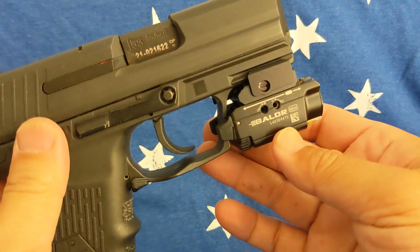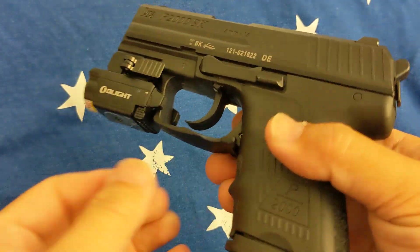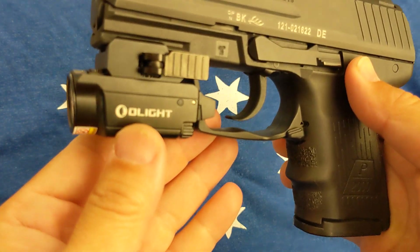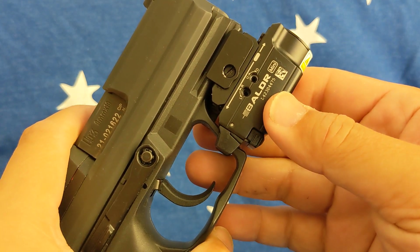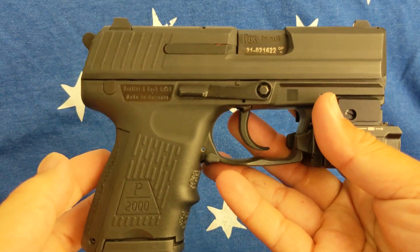I want to do a quick review after I sign in my P2000SK from HK, with this little old light — the Boulder Mini. I love it.